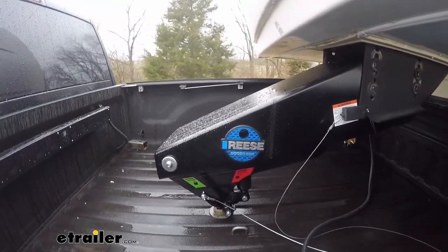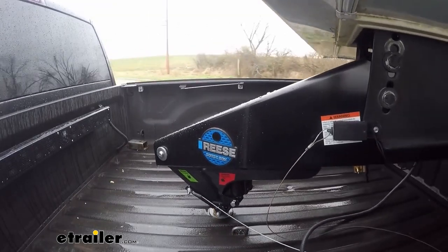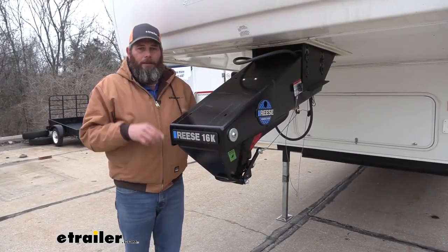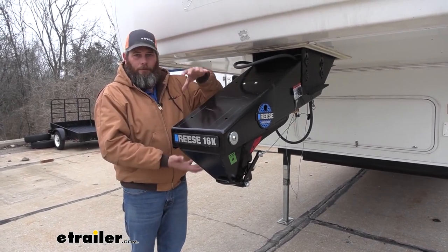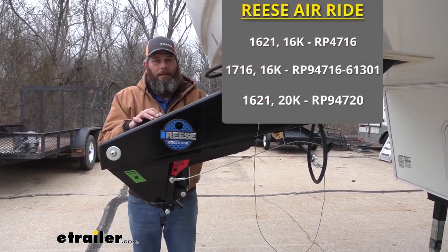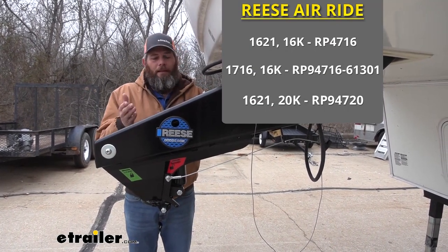All of that movement gets absorbed not only by that airbag but also by the dual shocks on the back side. It reduces chucking and the uncomfortableness that typically comes with hauling a fifth wheel — the porpoising as we head down the road gets absorbed. It can also help take a lot of the stress off our truck and off our trailer.